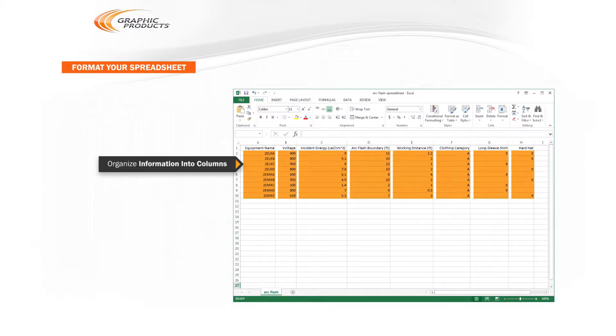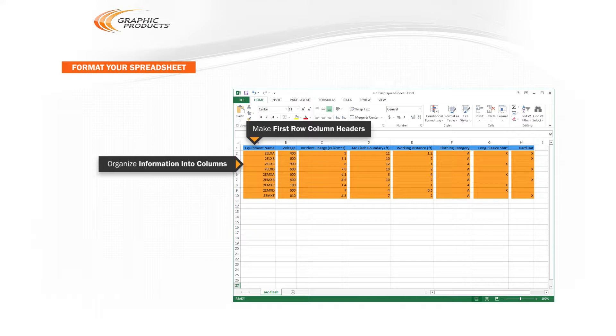One column might have the equipment name, the next column might show its nominal voltage, and so on. DuraSuite will read each row of information as being about a single piece of equipment. We recommend using the first row for column headers to help make the process easier.